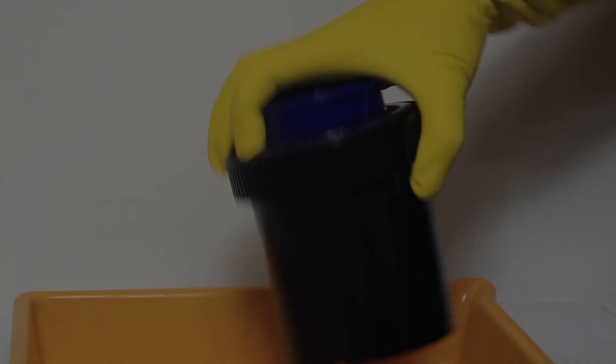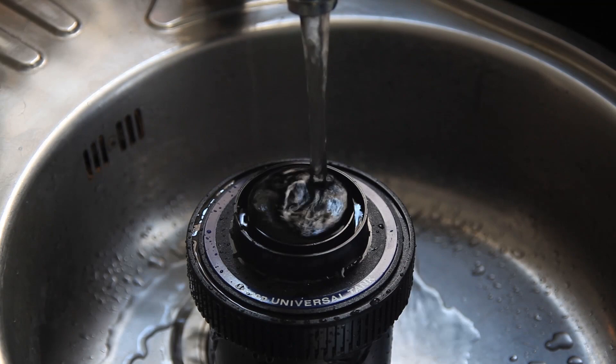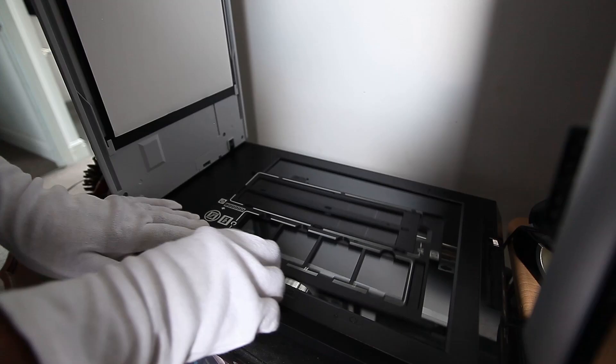We are excited while developing our film. Will this 50-year-old camera still have the blaze of glory? The negative looks good, but to see our results we will use a modern scanner. It must be well cleaned of dust. We use cotton gloves so as not to damage the negative.